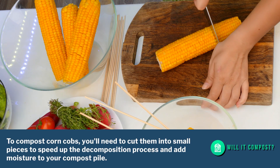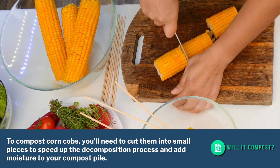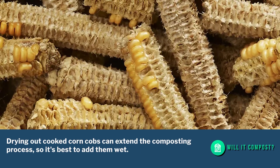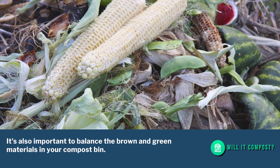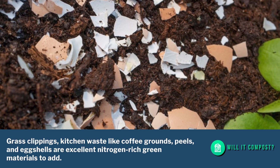To compost corn cobs, you'll need to cut them into small pieces to speed up the decomposition process and add moisture to your compost pile. Drying out cooked corn cobs can extend the composting process, so it's best to add them wet. It's also important to balance the brown and green materials in your compost bin.